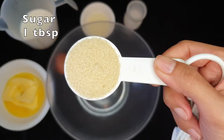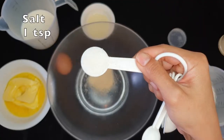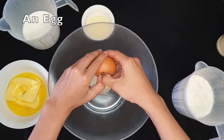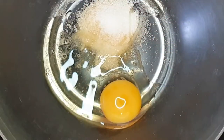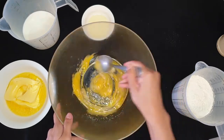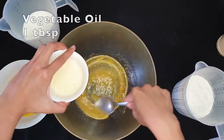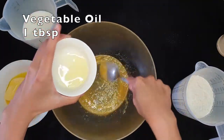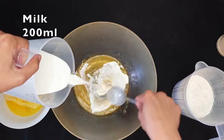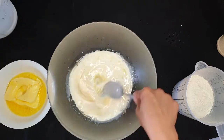Now we're gonna mix. Put 1 tablespoon of sugar, a teaspoon of salt, crack an egg. Mix a bit first - you can use a whisk or fork, whatever you like. I might look a little weird using the spoon, but it works. Follow with 1 tablespoon vegetable oil and 200 ml of milk. Keep stirring to dissolve the sugar and salt.